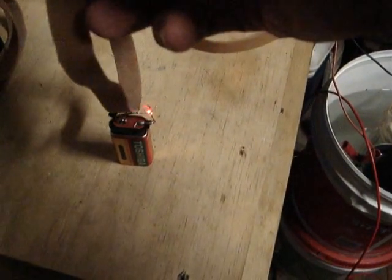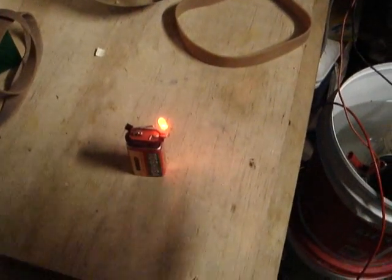Now it will stay off until I take one of these other bands and touch the transistor — then it will stay on and it will go off as I come close to it.